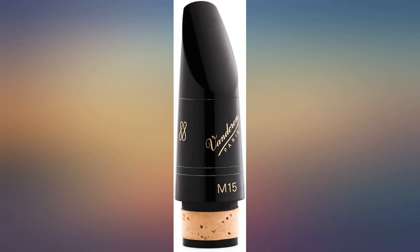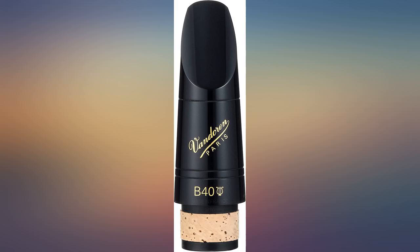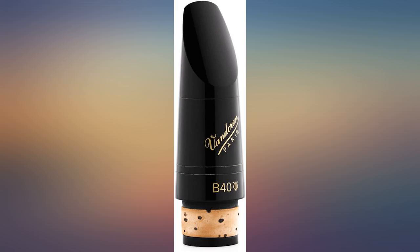The sound is fine and it is a good intermediate mouthpiece. The one received had a chip fall off without hitting anything — it simply broke while playing and it looks like it was not formed correctly. It didn't affect the sound so it stayed in use.